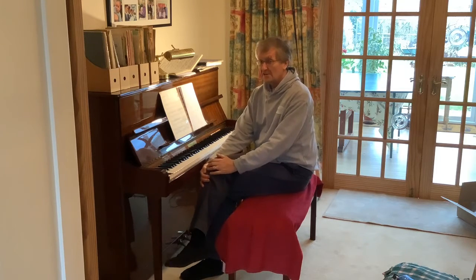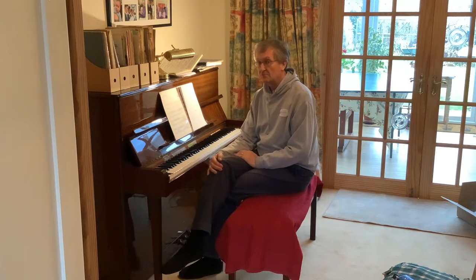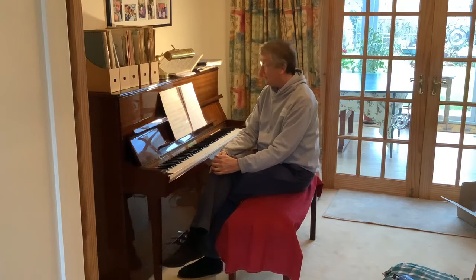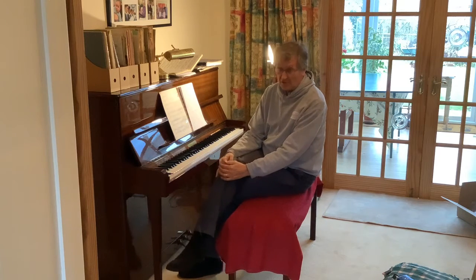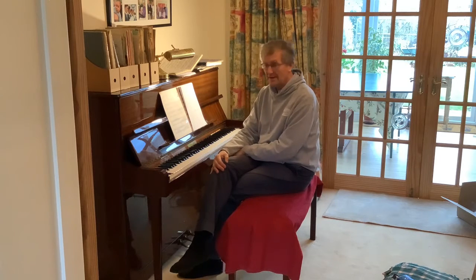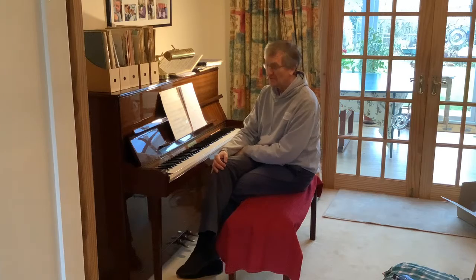Hello again, welcome to another of my piano side chats. Today I thought I'd talk a little bit about the Robert Parsons Ave Maria which we've been rehearsing and sounds really good actually down in the space where you have a nice resonant acoustic which is a bit like an ecclesiastical building, one of the medieval cathedrals or something.